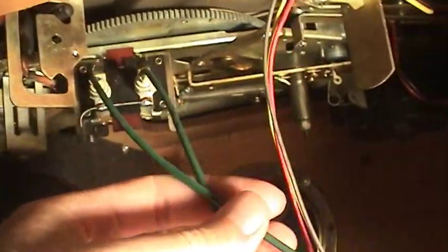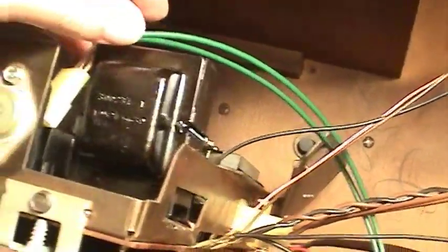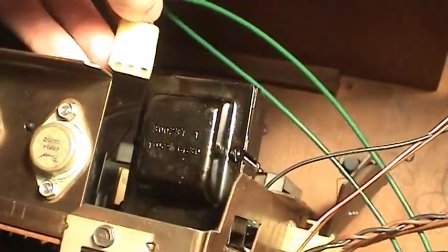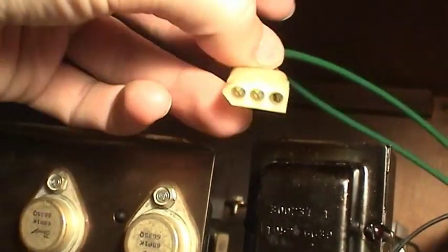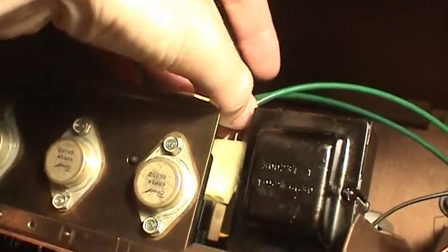Because these audio cables aren't labeled or color-coded, I decided to disconnect them right here at the power amp, because this connector just goes on one way, so there's no chance of getting the channels reversed.